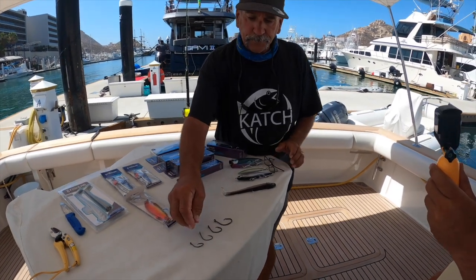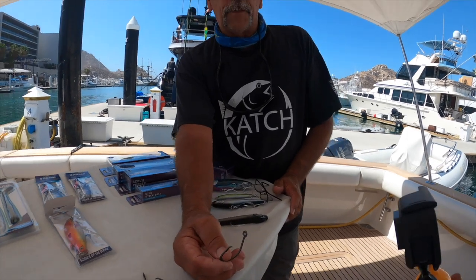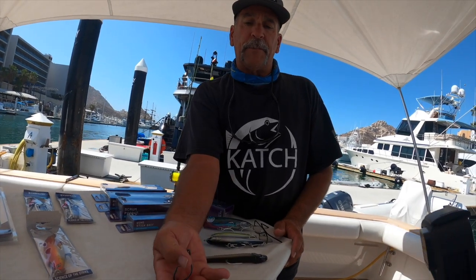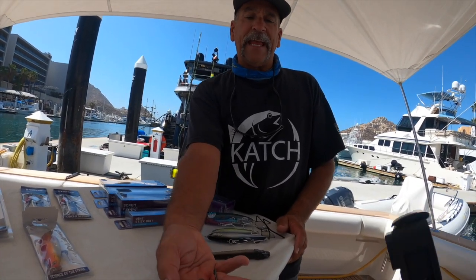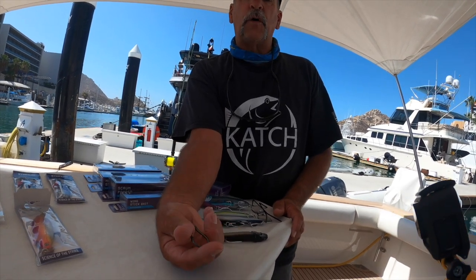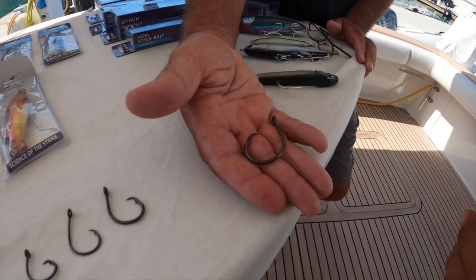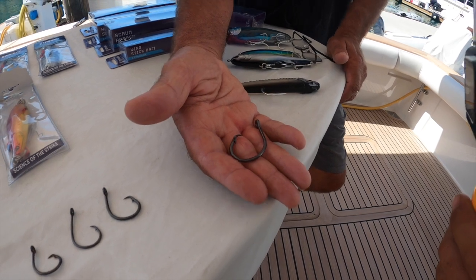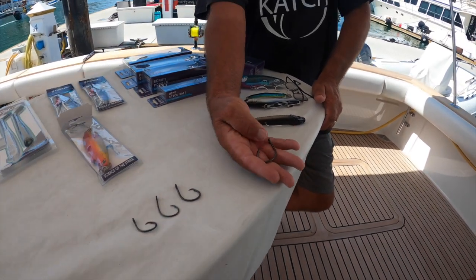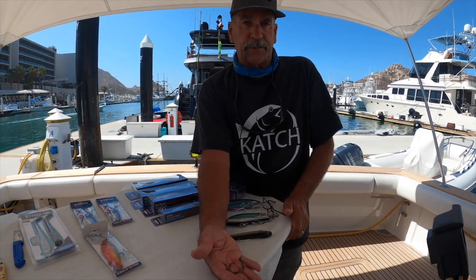Say we've got mackerel for bait, especially if you're going on your private boat. You're going to want a nice 8-aught thick wire — not thin. It's totally different than what we talk about for other types of fishing because of these big bluefin. We're going to be using 80-pound fluorocarbon line with a mackerel, using these 8-aught thick wire Mustad circle hooks.